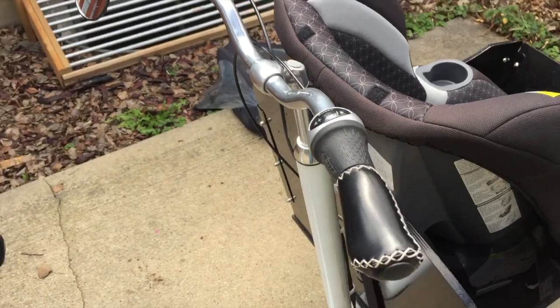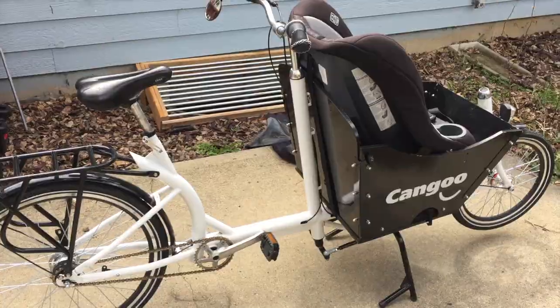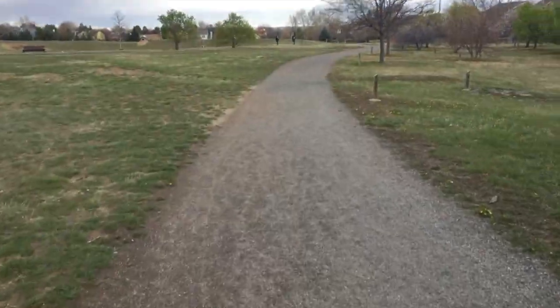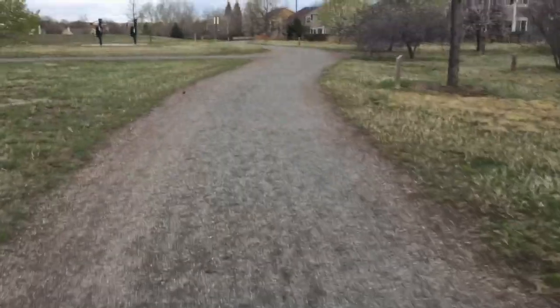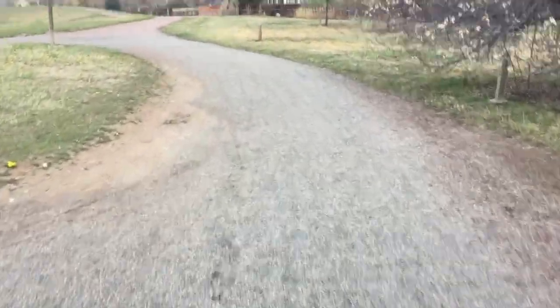Kicking off is easy — the kickstand goes up when you push off and a spring holds it in place. You can actually ride pretty slowly on this thing and it balances really well. There's my dog who likes to run with us, and I can look down and see my baby — she's safe in there and having fun.